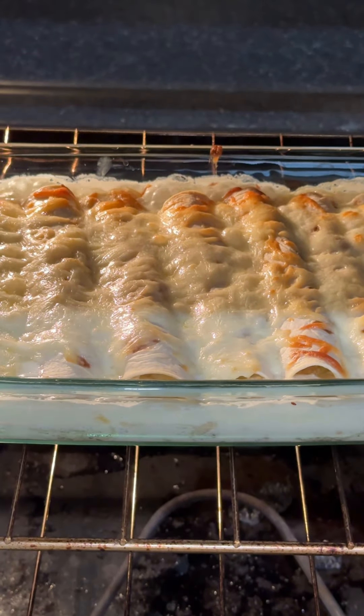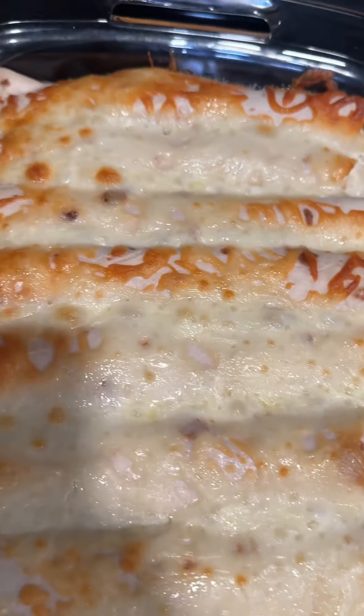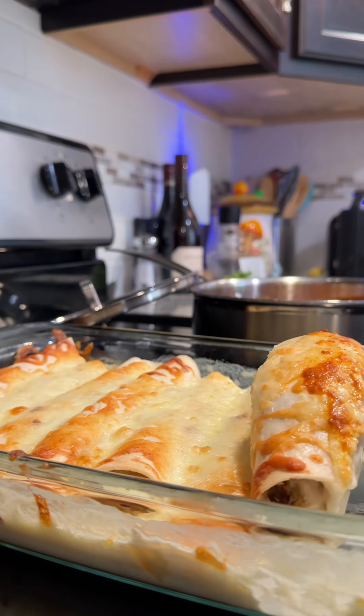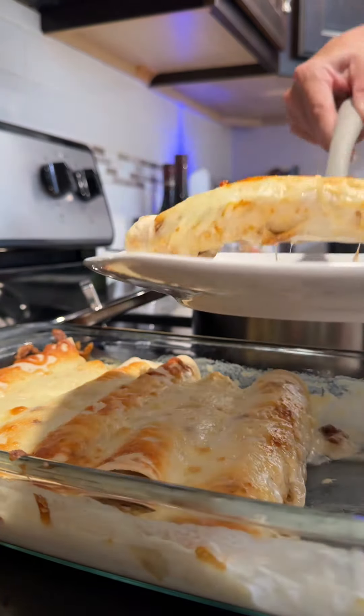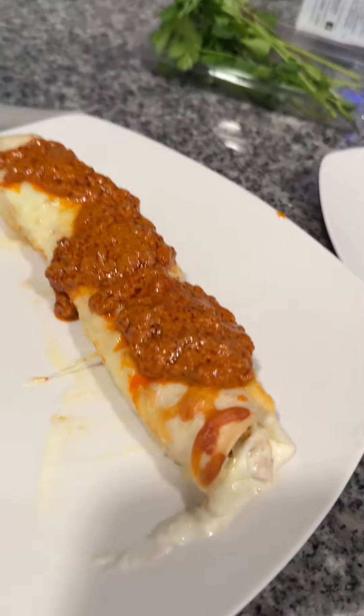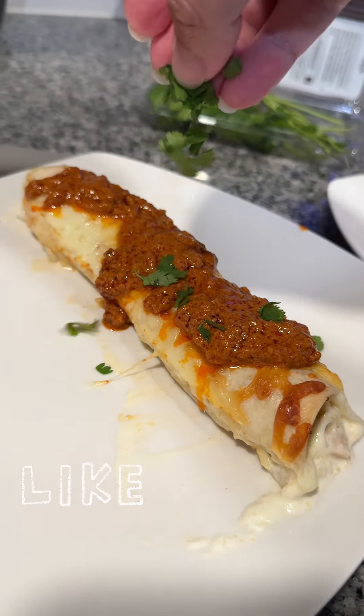Let's check on the enchiladas in the oven. Wow! The cheese should be ooey gooey and the cream should be bubbly. They're ready to be served. Place them on a plate, and don't forget that creamy chorizo sauce. Garnish with cilantro if you don't think it tastes like soap, and enjoy.